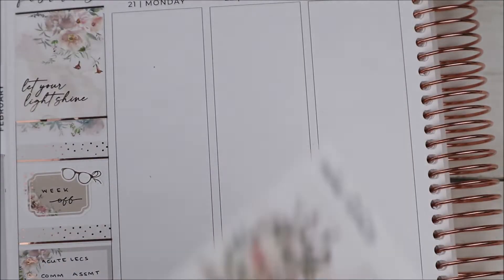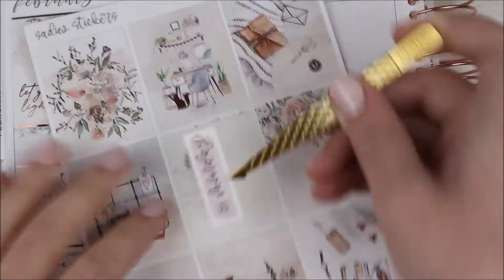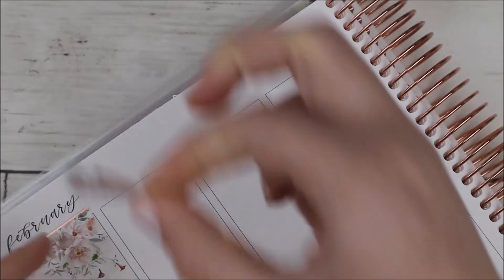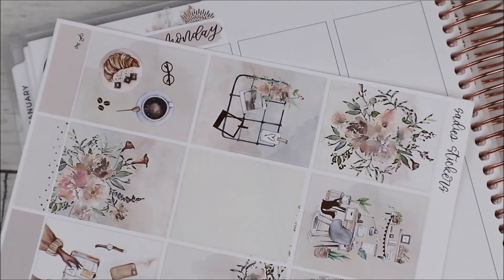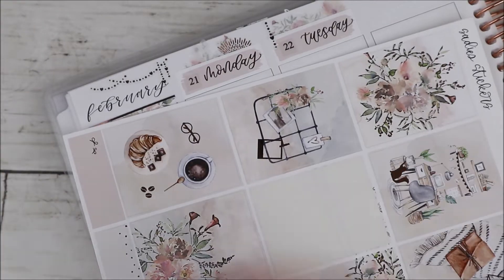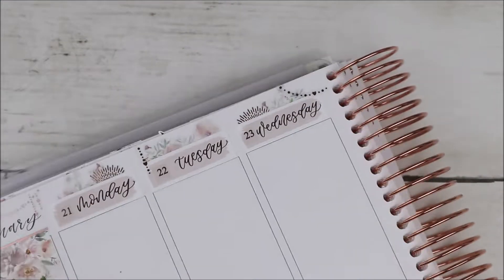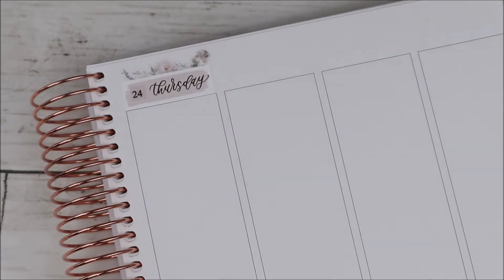Okay, let's get into the spread. I put down my bottom washi and built up my sidebar. I used a quote box at the top that says 'let your light shine.' Pretty much everything I used was from the kit. The things I pulled in were those glasses stickers — this was my reading week, the week of February 21st to 27th. This kit is like a transitional kit; I didn't feel like doing anything too springy yet but also wasn't feeling anything wintry, so it felt like a good anytime kit.